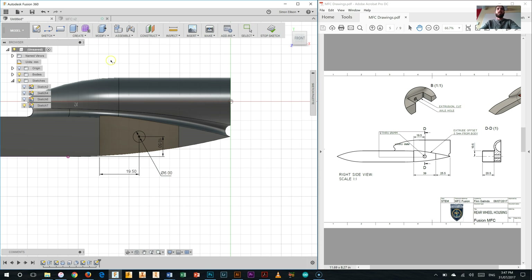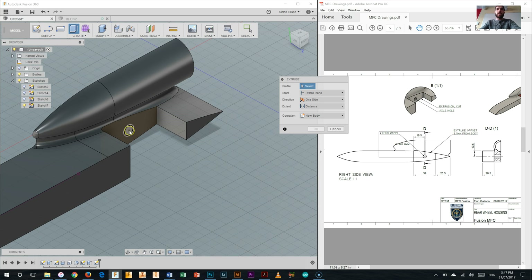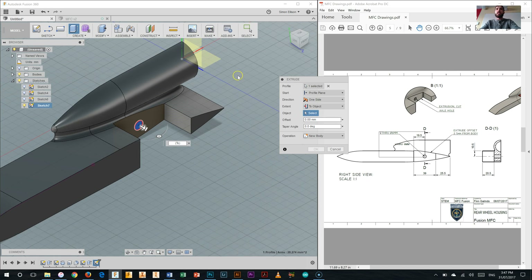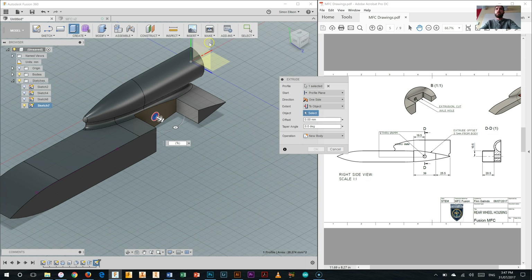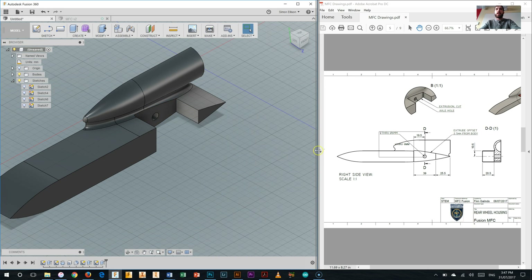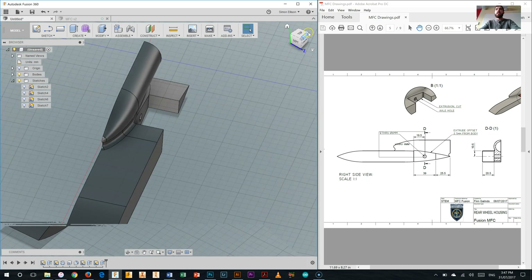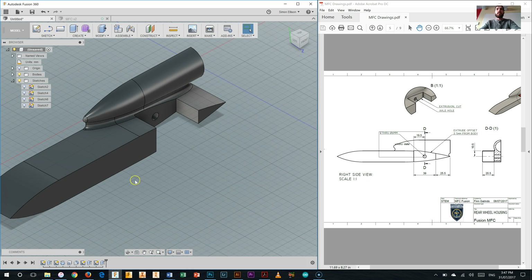I'll select the extrude tool, select that circle, and rather than a specific distance I'll set the extent to an object, starting at the profile plane and selecting the plane on the opposite side of the car. That's going to cut it all the way through the car. Hit OK, and if we flip around to the other side you can see we've got the axle hole all the way through. That's our rear wheel housing done.